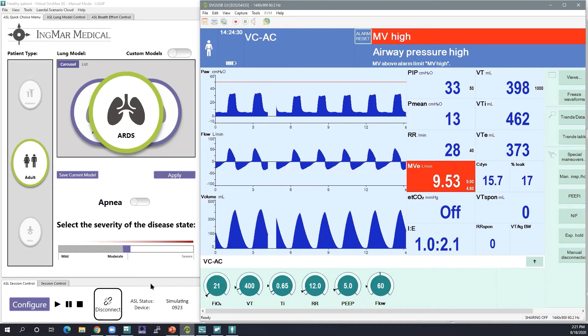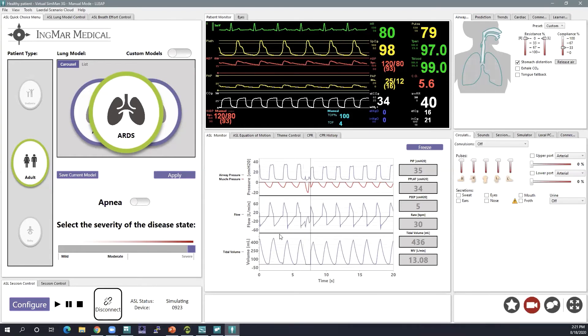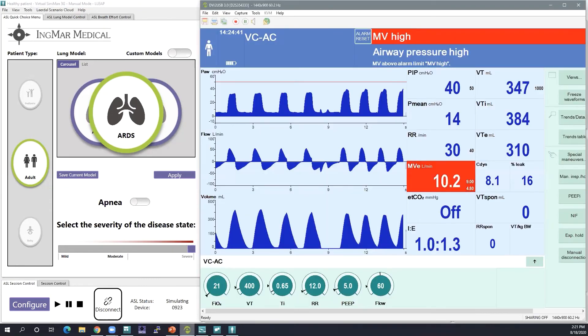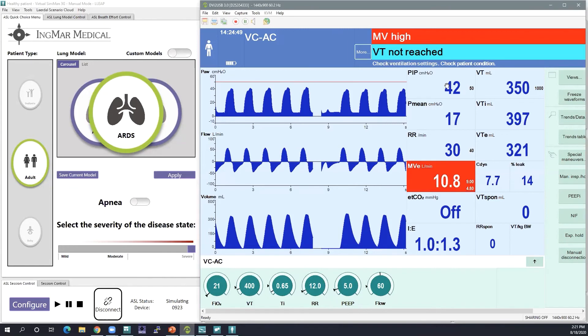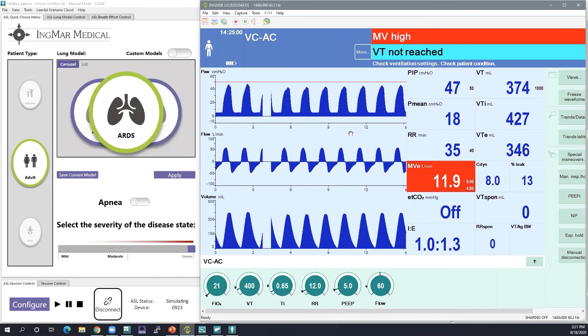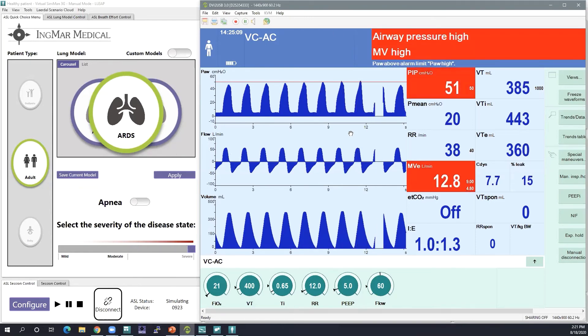To show you one last part, I'm going to bump that up to a severe ARDS patient. You'll see the waveforms in the ASL monitor looking similar to what we see on the vent. Now my peak inspiratory pressures are up to a dangerous 40. This was a quick demonstration of how you can use the LEAP software to apply a custom model or use one of our existing models and see the changes on the ventilator — a great exercise to do with learners, even in a Zoom environment.